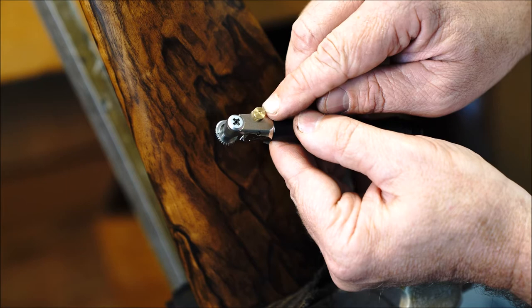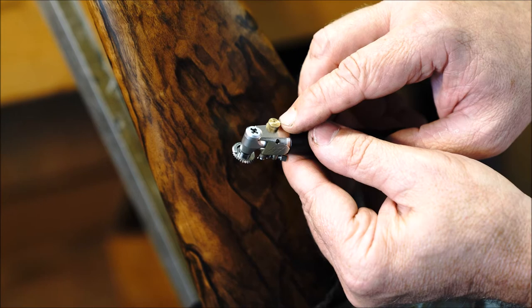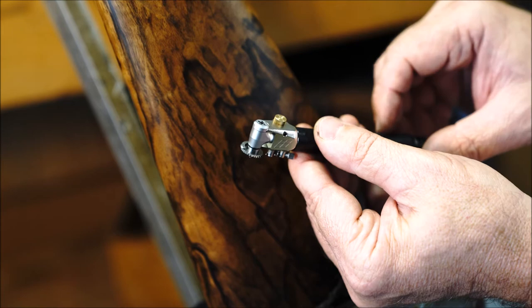Last is your lines per inch adjustment knob. This moves the guide back and forth. Turning it clockwise widens your lines per inch and counterclockwise narrows your lines per inch.